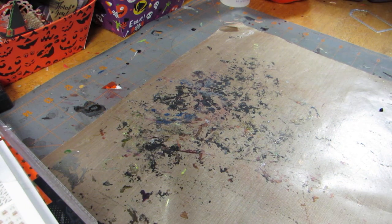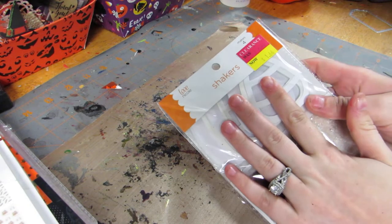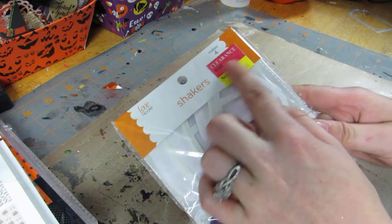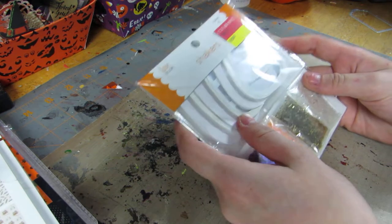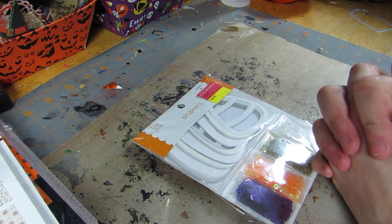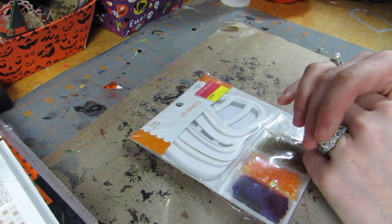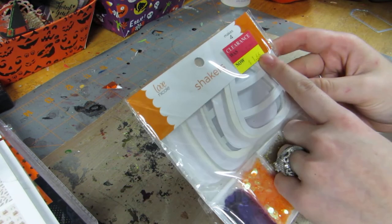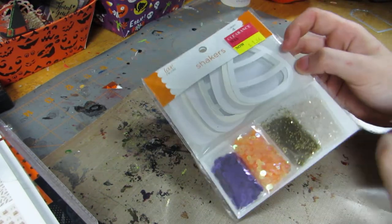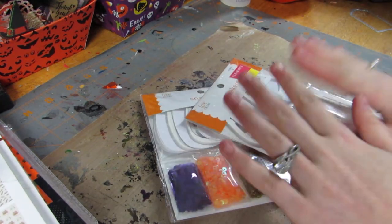Hey guys, it's Brittany! I thought we would put together some little candy corn shakers. I got these at my job, which is Love Nicole — this is an AC Moore brand. These are on clearance. I was actually kind of disappointed this year; they didn't have that much new Halloween stuff, but they had a ton of Halloween stuff on clearance. I bought up a ton of stickers — they had really nice stuff — and I got my employee discount too.